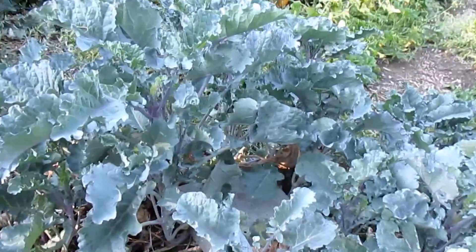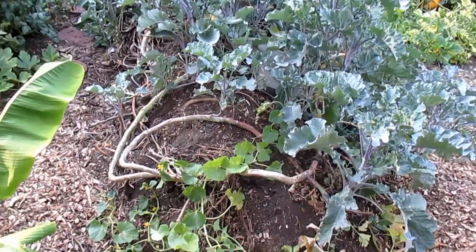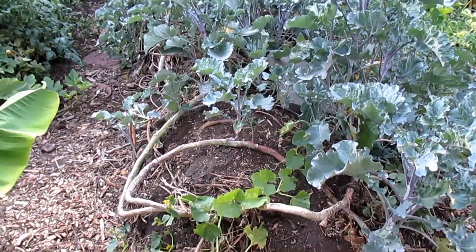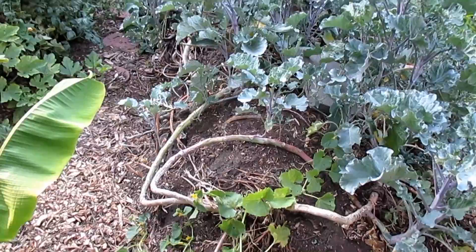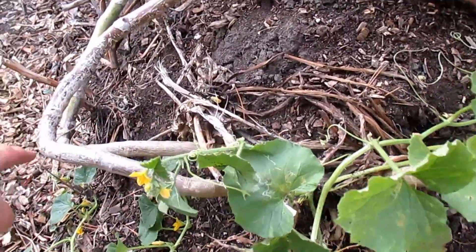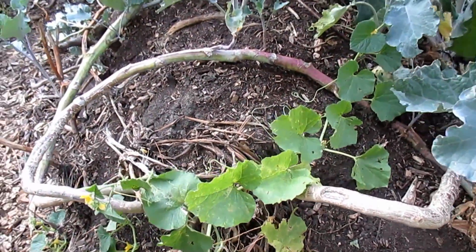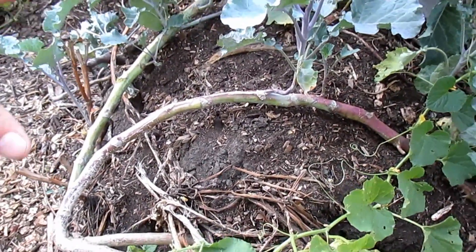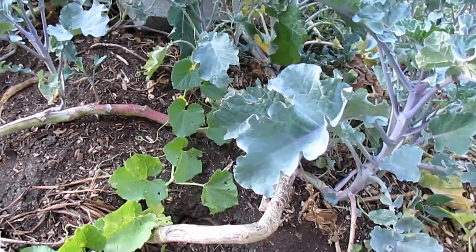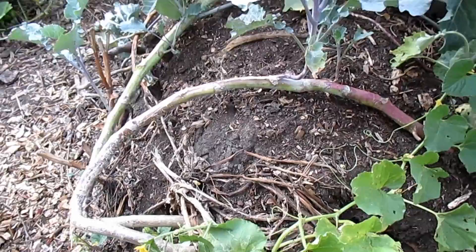If you missed the video where I showed the plant rooting itself, I'll put a link below so you can check it out. And lastly, and probably most importantly, this is going to create more structure for the mound for soil to adhere to. These main stalks are just perfect for adding fresh soil, wood chips, and mulch to the top of the mound, and they'll help cradle all that organic matter, keeping it from flushing off the sides.